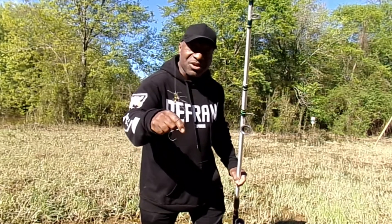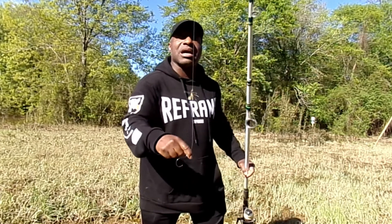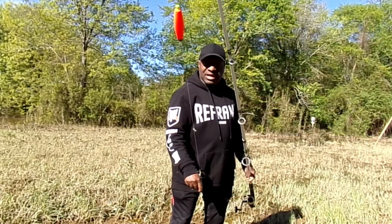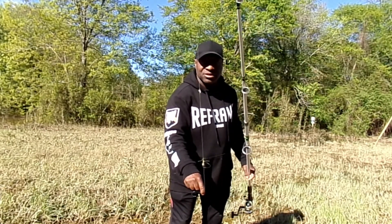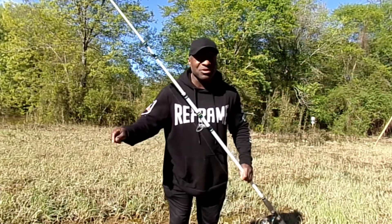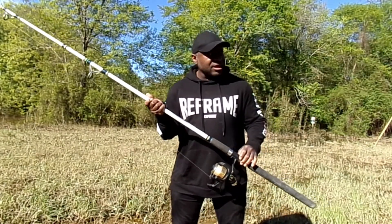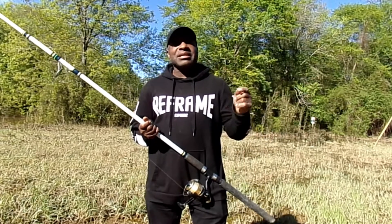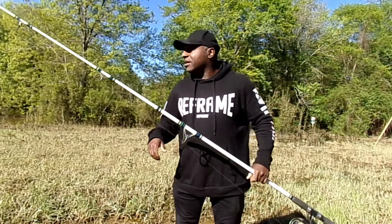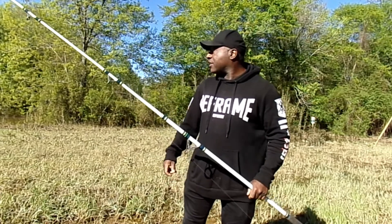My second rod is going to be my Akuma 10-foot surf rod with my Alpha Reel, loaded with 30-pound line as well. Same setup — a three-way swivel with an 80-pound leader on a number four Gamakatsu octopus hook with a weighted cork. I've got a little split shot on there — I don't even remember why I put it on there, but it's on there. Both rods are 10-foot. Let's get some shad on these hooks with some rubber band around them and get out here in this water.